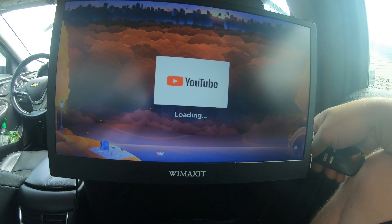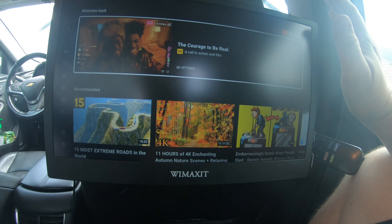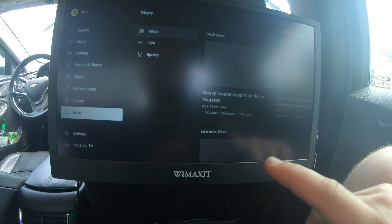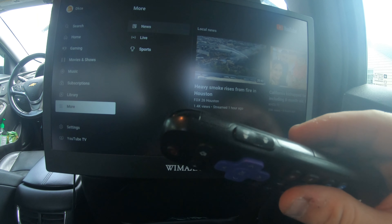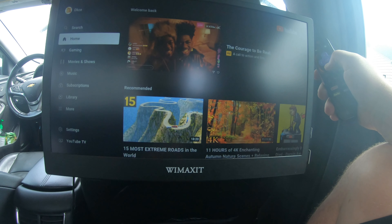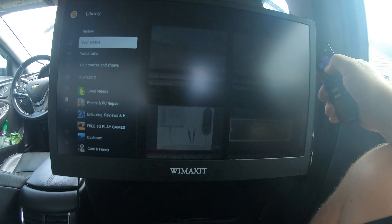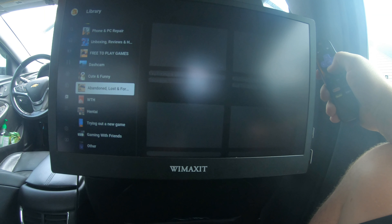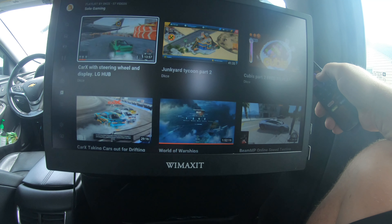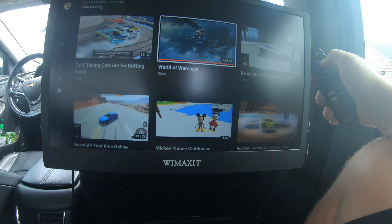We'll go to YouTube because I can load my own stuff without a copyright issue. The speakers on it are perfect for loudness. With Roku you can use remote play to your phone or smart device, which gets a little bit laggy. Let's load up this Junkyard Tycoon video — let's load one that has sound. That one has two people talking, let's try it.